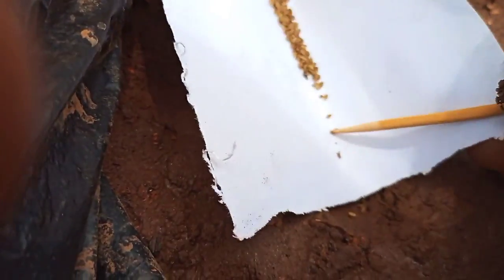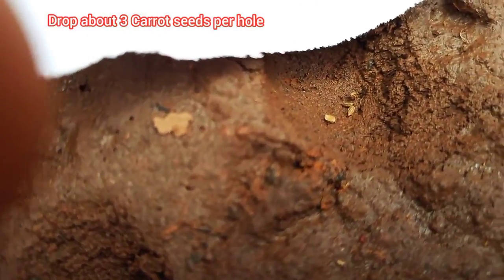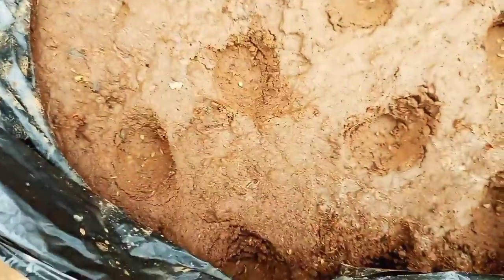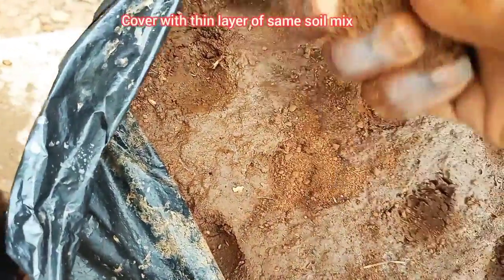Once the holes have been created, pour carrot seeds on a piece of paper and drop about 3 seeds per hole with the aid of a toothpick. Cover the seeds with a thin layer of the same soil mix and water lightly.